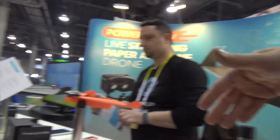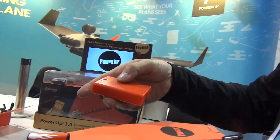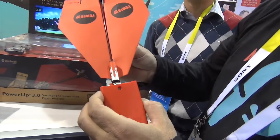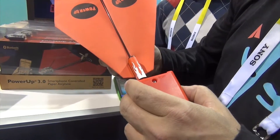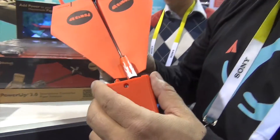We also have a free flight version. If you don't want to use an app, you can use 3 AA batteries — it's not controllable. You just slide it on, supercharge it, the propeller will turn, and you throw it. It'll fly up to a minute, so you charge it for 20 seconds and fly up to a minute. It's a lot of fun and very simple.